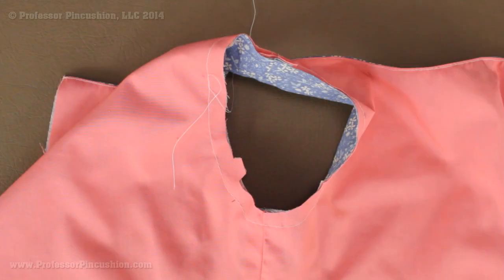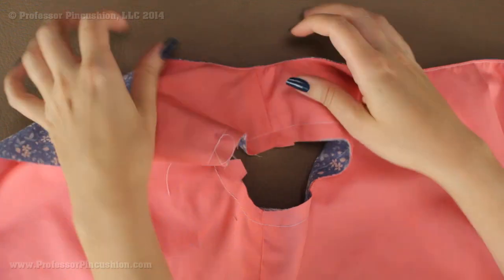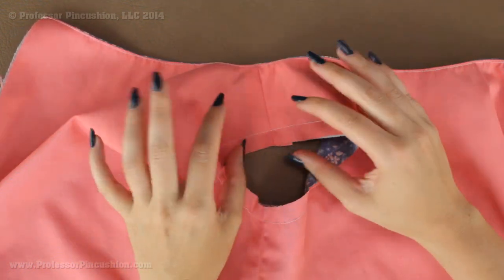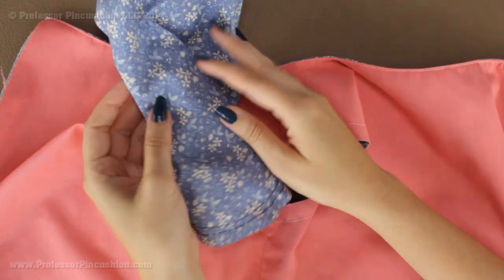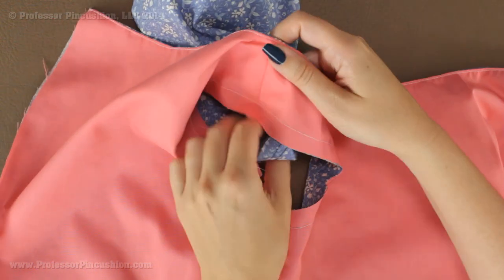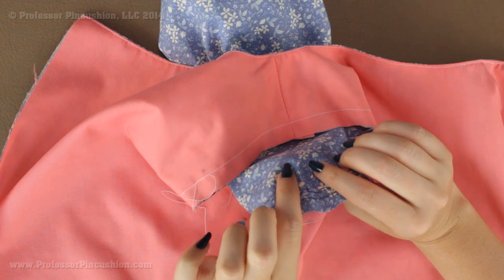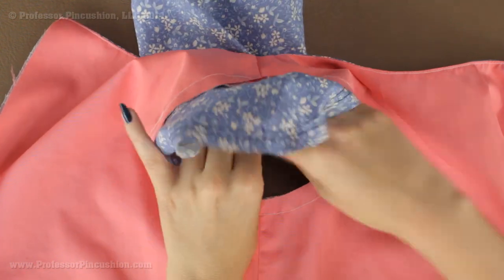Now we're ready to attach our sleeves to the bodice. This is my bodice sample — lining and main fabric. In order to prepare for putting in the sleeve, I did a basting stitch all the way around the arm hole so we're treating it like a single piece of fabric. I'm going to grab my sleeve, still right side out, and grab the cap of the sleeve. I'll come up from underneath and through the arm hole. We're going to start pinning our sleeve to our arm hole but pinning the main fabric only, tucking the lining fabric into the sleeve so it stays out of the way.